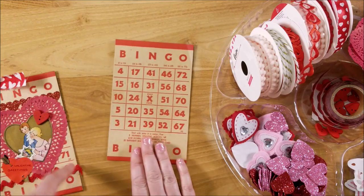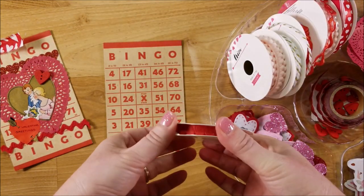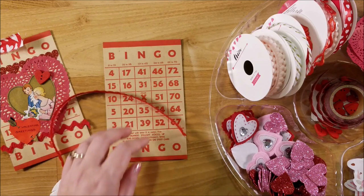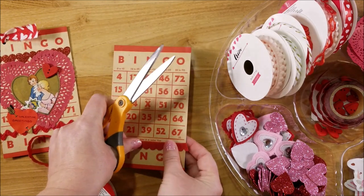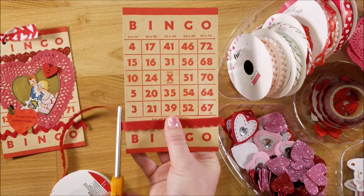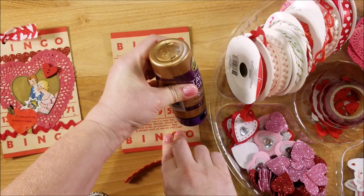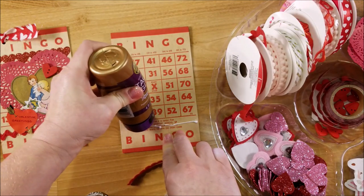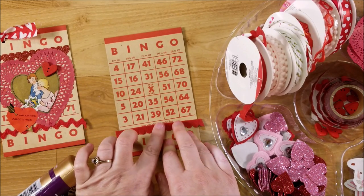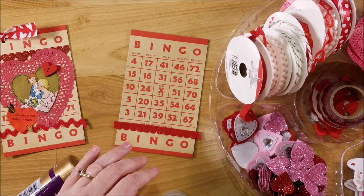You start with your bingo card, and I'm going to add some trim down at the bottom. I have this felt trim that I picked up at the Target dollar spot. I'm going to go ahead and glue that down below - I kind of like how it comes off the edges, so I'm going to leave a little bit on each side and trim it. Then I'll use my tacky glue to glue it across the bottom. You can put this wherever you want it.